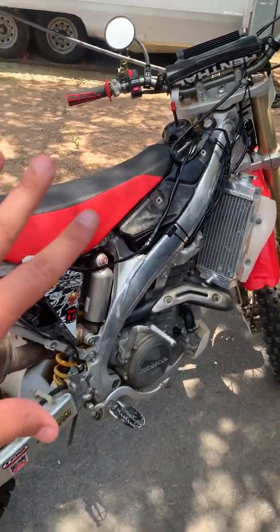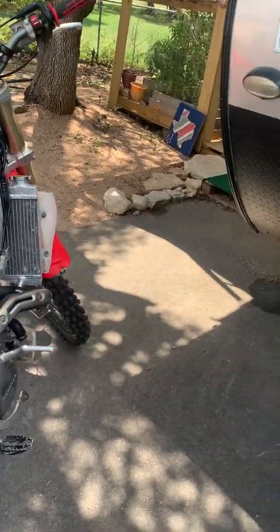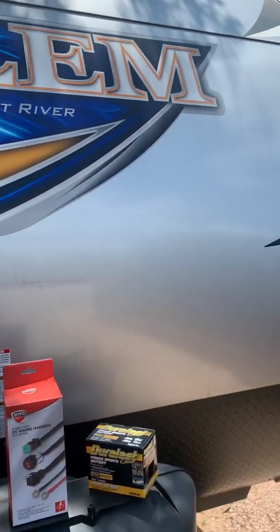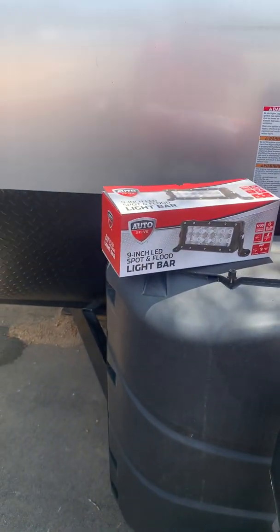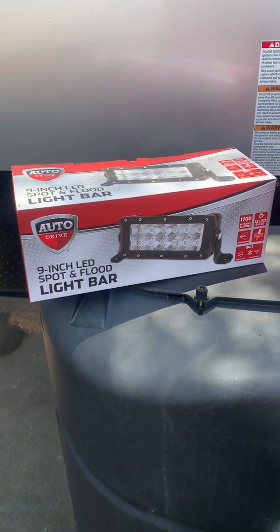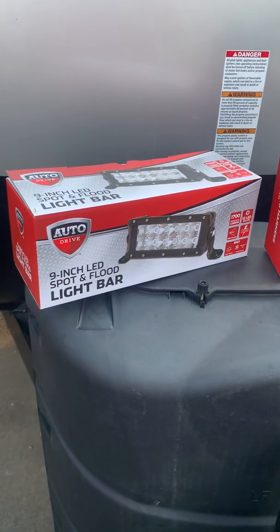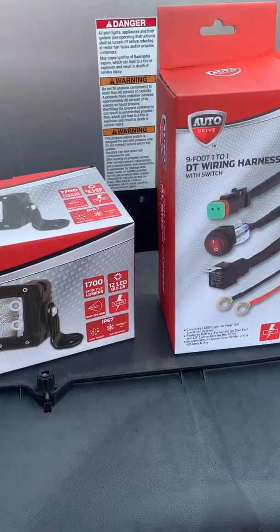Anyway, I'll show you a few things about my bike and cover the items I used to get it legit. So we have the nine-inch LED spot floodlight bar, and you can pick this up at Walmart for about 30 bucks.